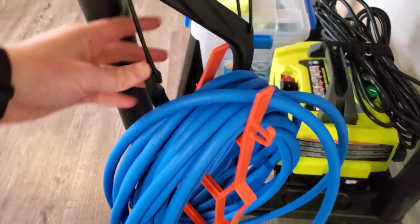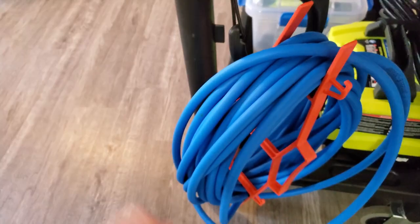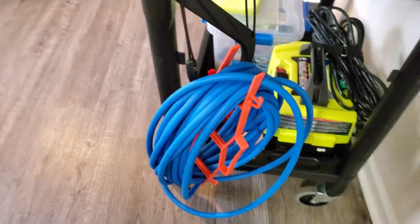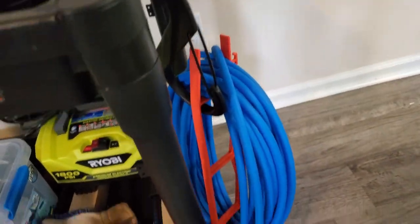It's not as convenient as a pressure washer reel where you can just crank and roll it up, but if you're trying to save money and not break the bank, this is a pretty sweet way to go. When I go to get my hose off, I just unhook the reel from here and walk it back and unravel it. Pretty simple process, works great. That's how I hung my hose, and I just keep it plugged into my pressure washer.